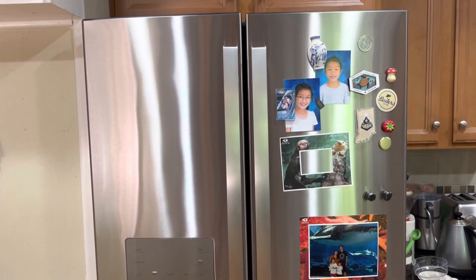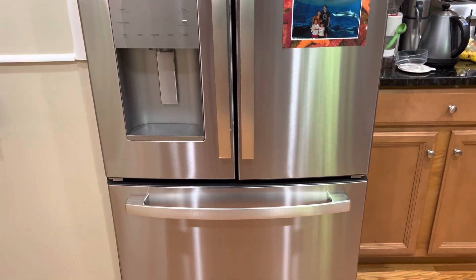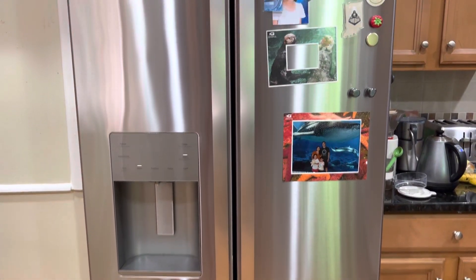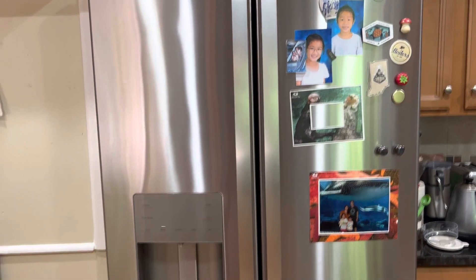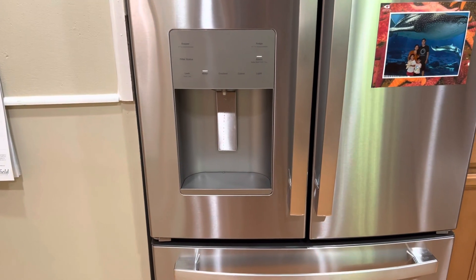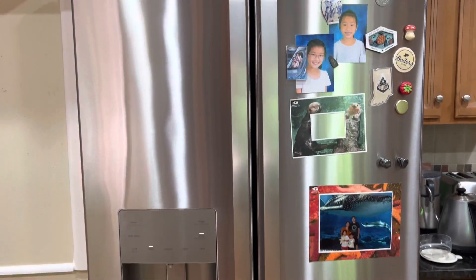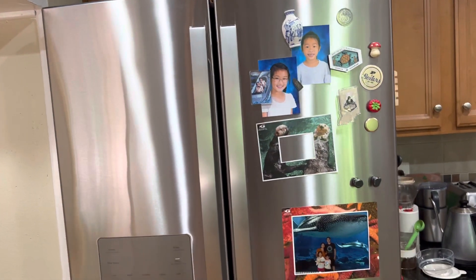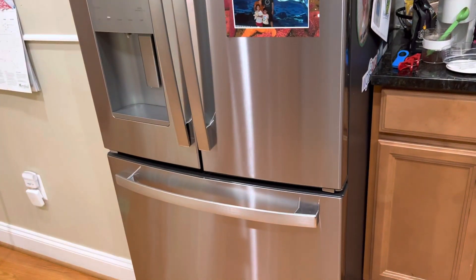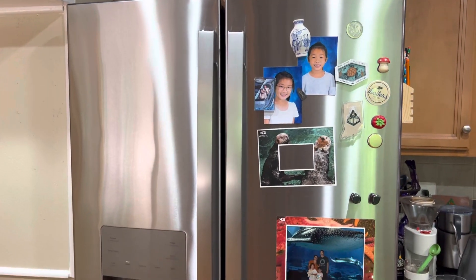The ice maker is working fine. It's a really nice-looking refrigerator with the stainless steel, and it runs quiet. The ice maker and water dispenser are working well — the water comes out cold and filtered very nicely. That's a quick review since I don't see this refrigerator on YouTube all that much. I got it from Costco this past Memorial Day.